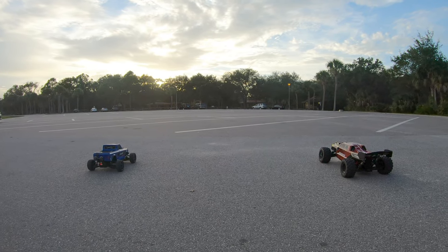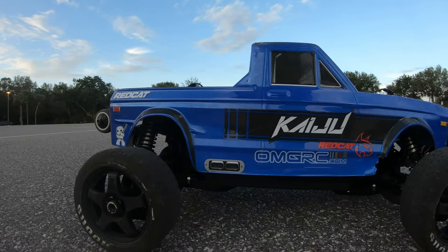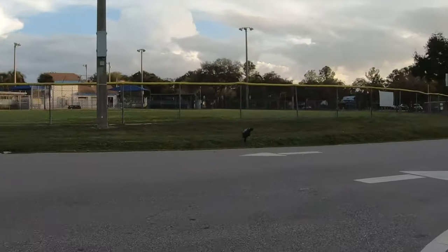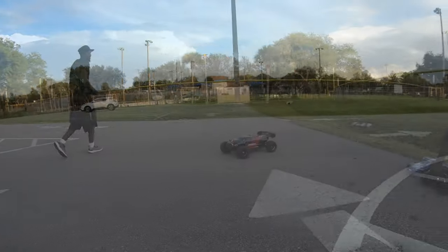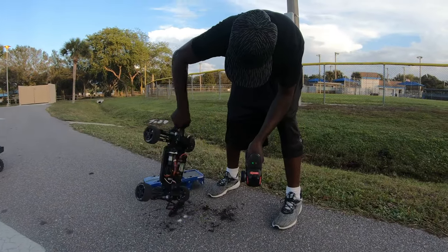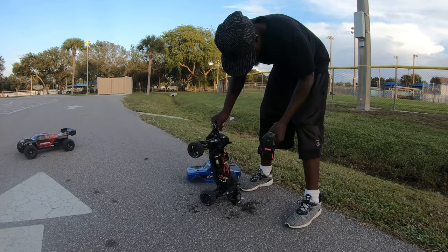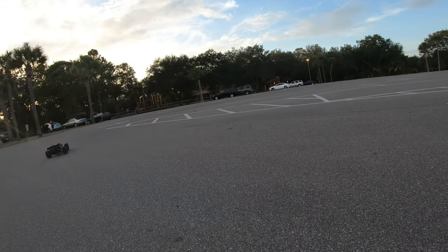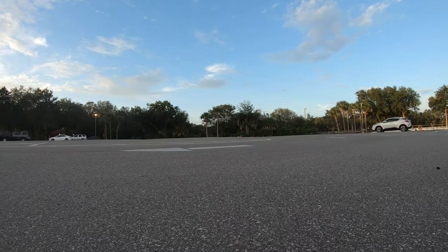Mark, get set, go! Man, it might be a big old chunk out of there too — I think this RC's a shovel. You need to hold up, I got you. It sounds like a plane!